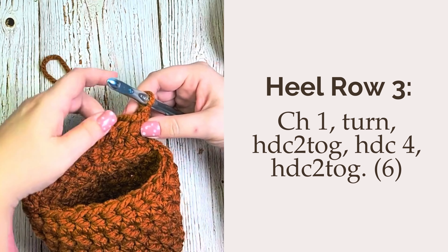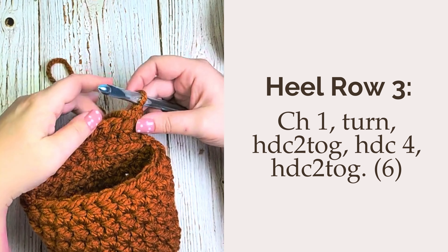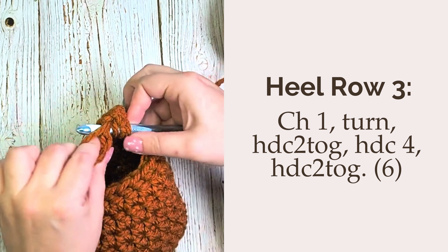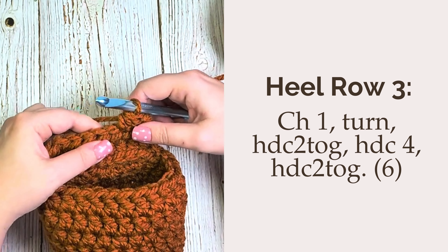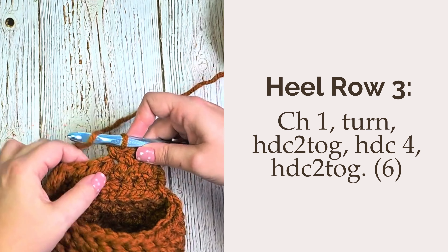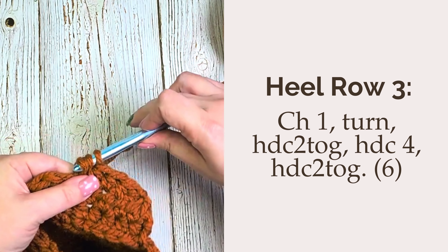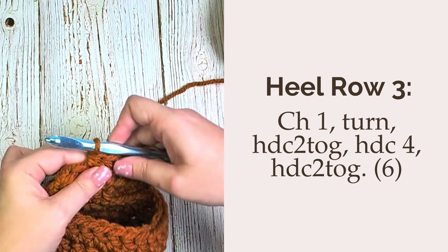For heel row 3, we're going to again chain one and turn. We're going to half double crochet two together over those first two stitches. Then we will half double crochet the next four stitches, leaving the last two unworked, which we will then half double crochet two together over those last two. You should have a total of 6 half double crochet at the end of this row.